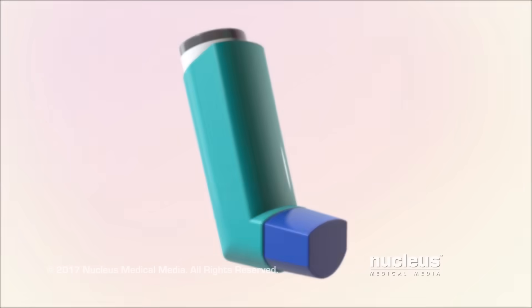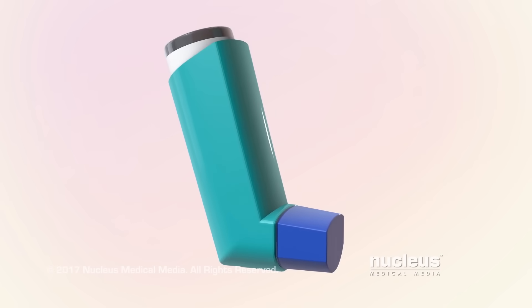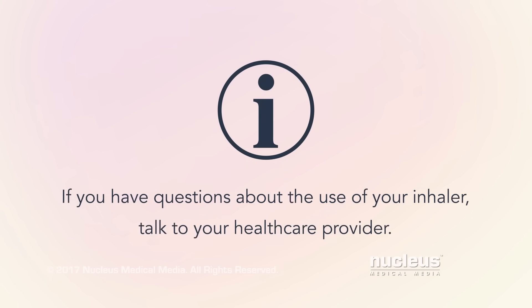Proper use of your metered dose inhaler may help you control the symptoms of your lung condition. If you have questions about the use of your inhaler, talk to your health care provider or pharmacist. Ask them to watch you use your inhaler to see if you are using it properly.